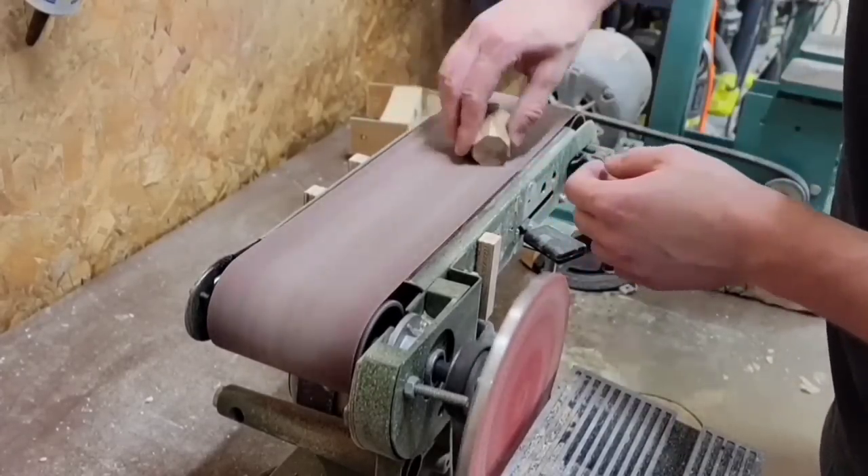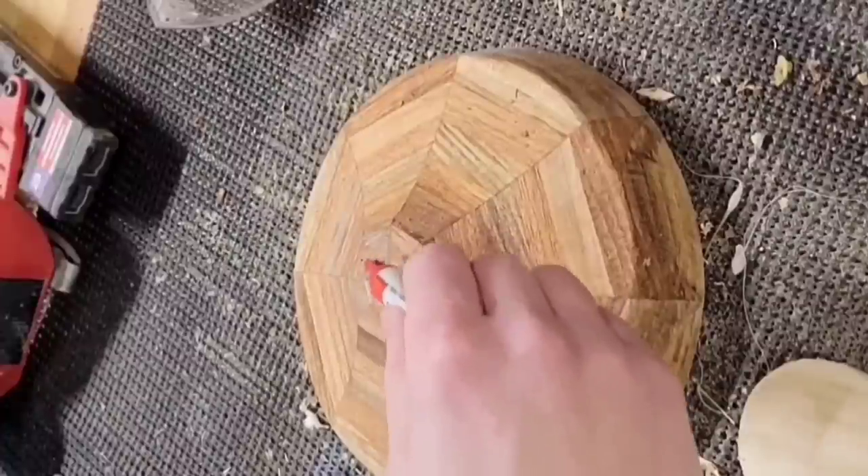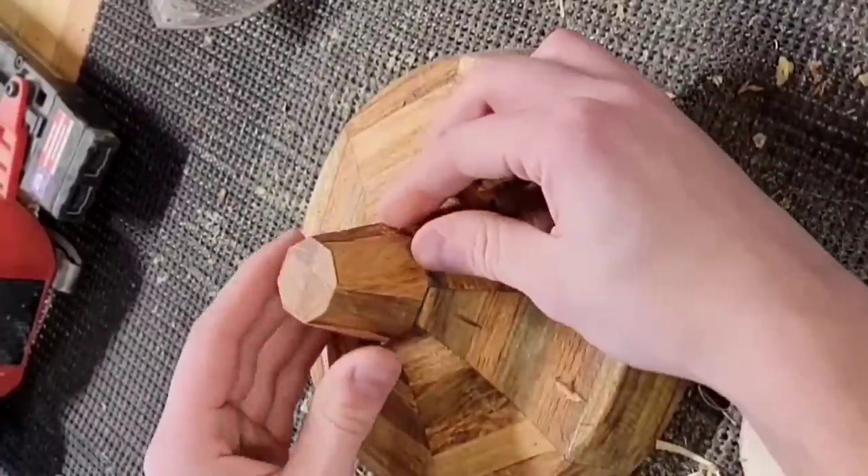I'm just going to CA glue this little piece to the base. I'm not too worried about strength here just because I'm going to run a dowel through both pieces to better secure it later.